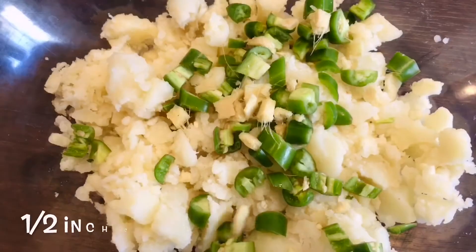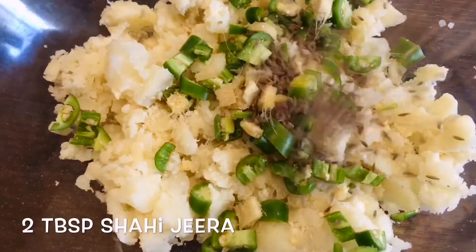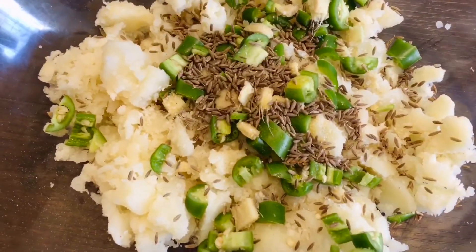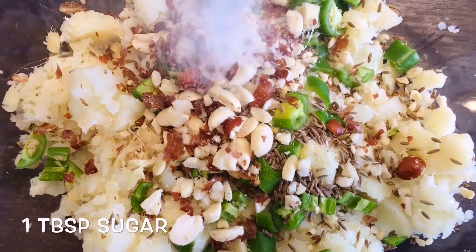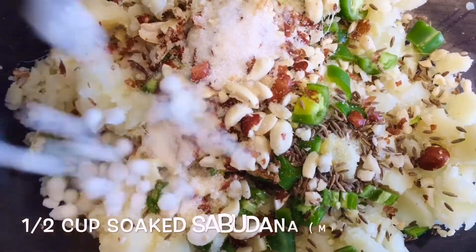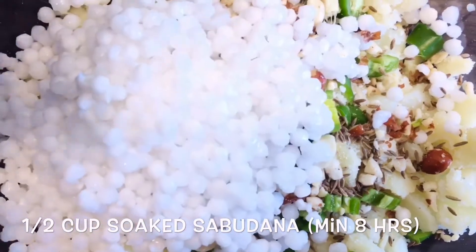2-3 chopped garlic, 1½ ginger, 2 tbsp shahi jeera, 9-10 crushed peanuts, 1 tbsp sugar, 1½ cup soaked sabudana — soaked at least 8 hours — and fresh coriander.